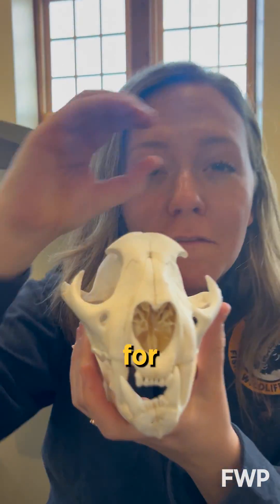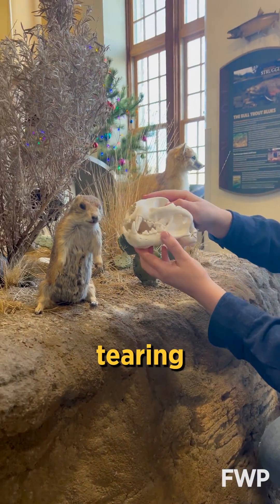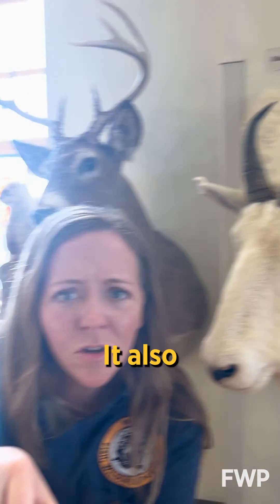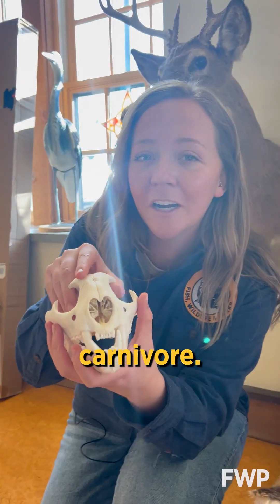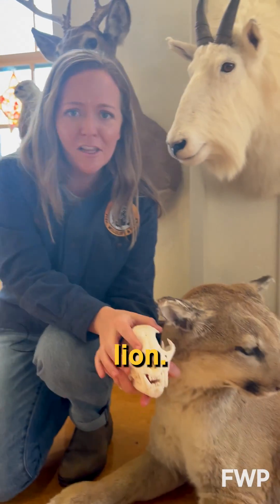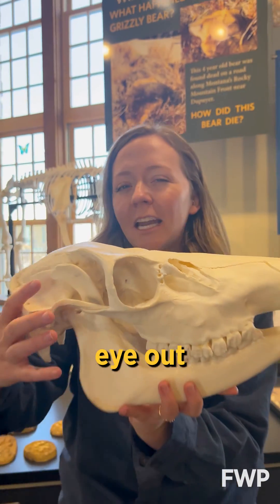This skull has eyes on the front for honing in on prey and sharp molars and canines for tearing meat. It also has huge inner ears which give it an excellent sense of hearing. It must be a carnivore, and in this case, a mountain lion.